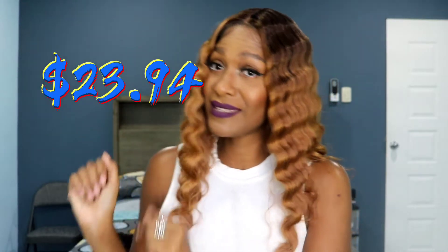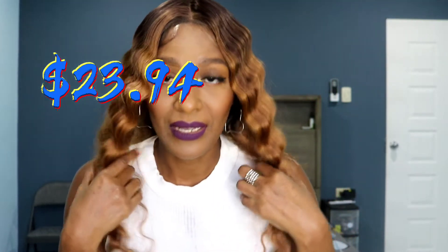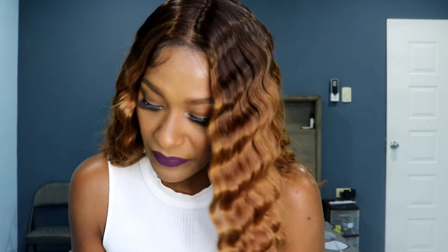This is really cute, and the price wasn't bad at all. I think all the Dashly units are under $30 US, so you can get them all over time. The cap construction is basically the same.